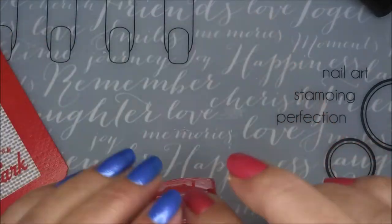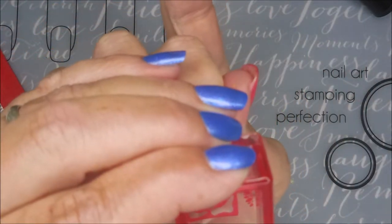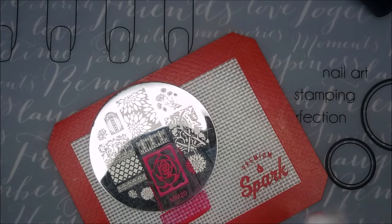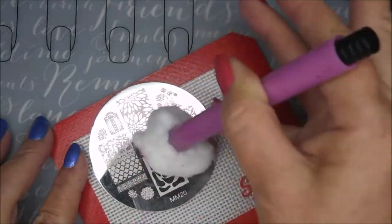I find it easier when I'm trying to center an image that needs centering if I flip my hand around, kind of facing me. I cleaned my stamper off on a lint roller and now I'm going to clean this plate with pure acetone and a cotton ball.